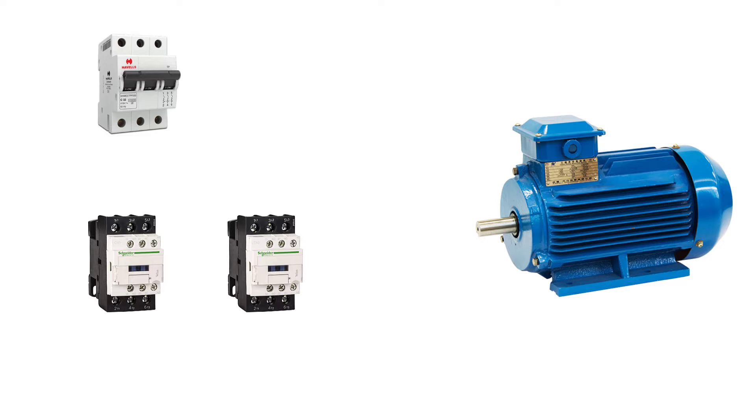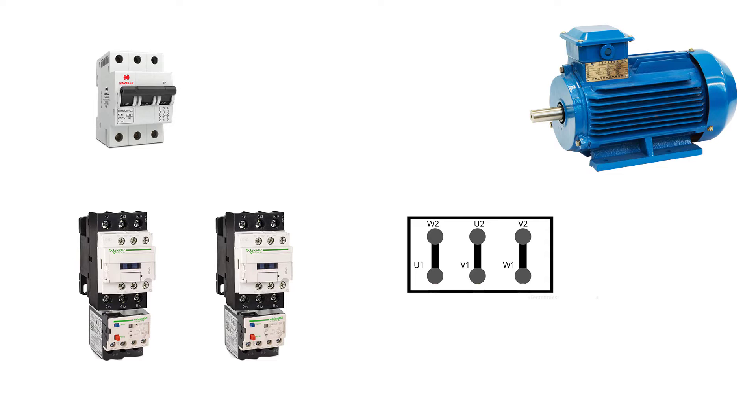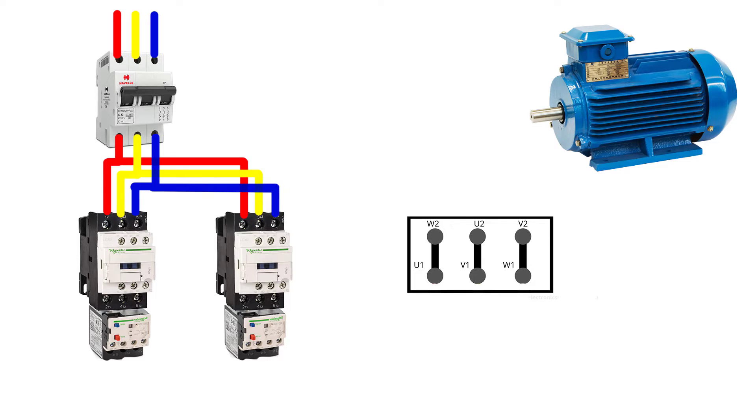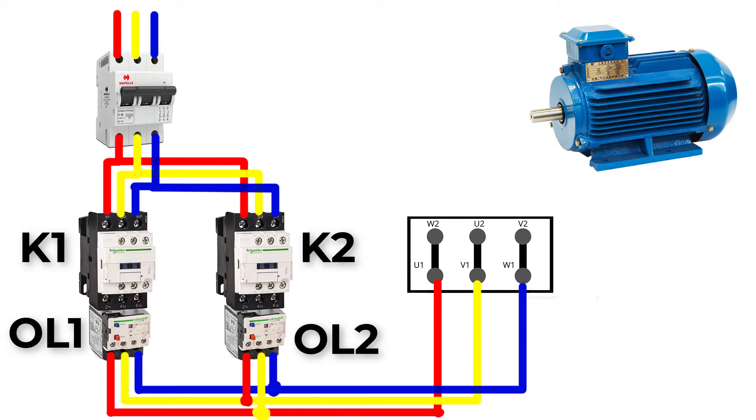Let's now create the power circuit. Bring a three-pole circuit breaker and two three-pole contactors with two overload protection devices. Connect the three-phase power source L1, L2, L3 to the circuit breaker, then connect the output of the circuit breaker to the two contactors K1 and K2 in parallel, then to the two overloads OL1 and OL2.